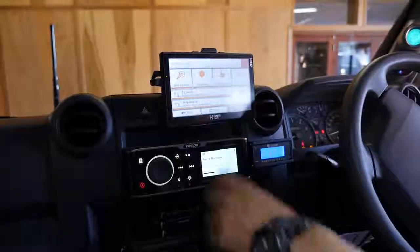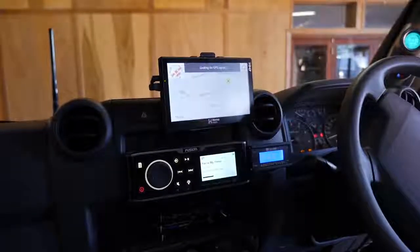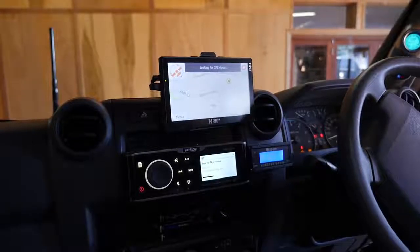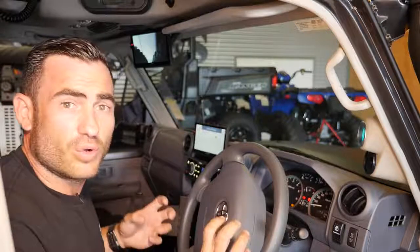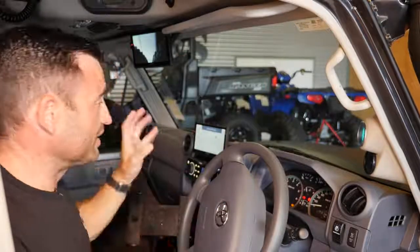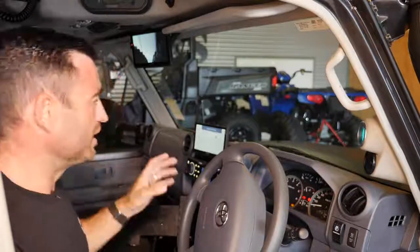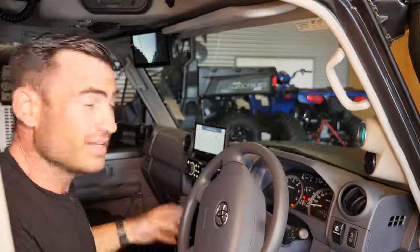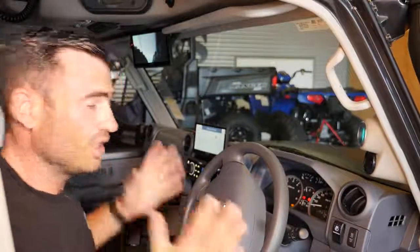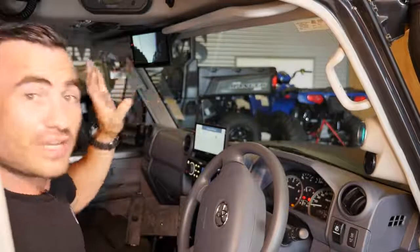The HEMA Navigator HN7 is a really integral part of the truck and of touring. There's no way I'd head out anywhere remote without one of these. When you're on on-road or gazetted roads, even in remote locations, the HEMA will tell you turn by turn exactly where you need to go. I usually run that in tandem with the HEMA Navigator app on the iPad, so if we venture away from the vehicle, I've still got GPS with me.